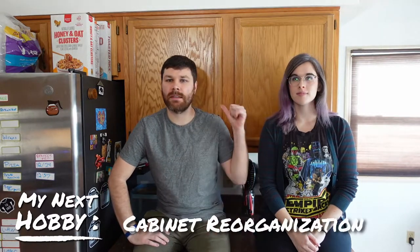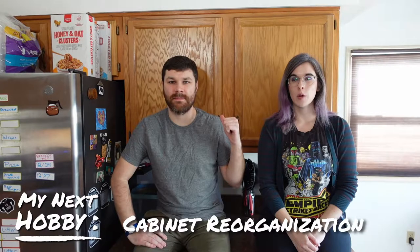We're sitting on our countertop because we're gonna actually be talking about these cabinets behind us — or rather, what's inside of them. It's a mess in there. I'm sure a lot of you have the same problem. You've got that one cabinet that just has a ton of Tupperware and to-go containers that you saved, and lids and bowls.